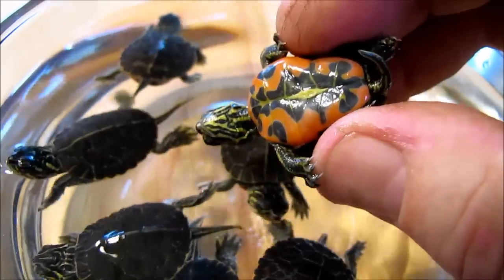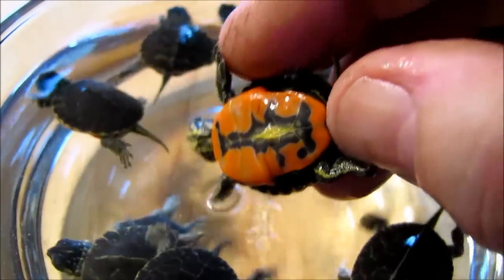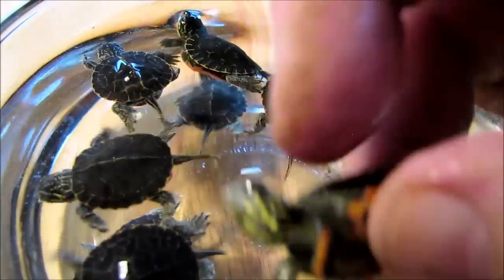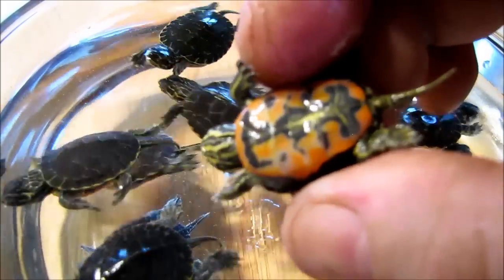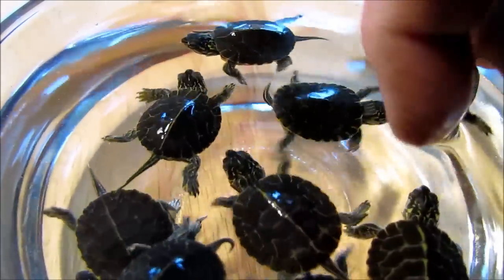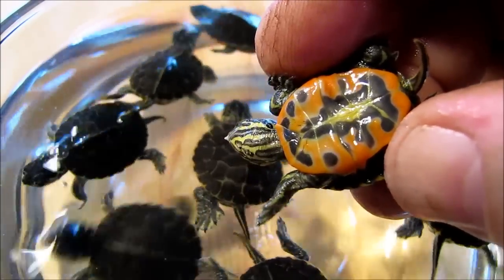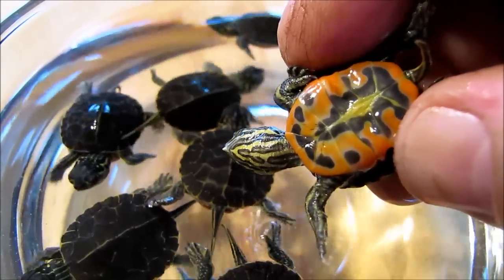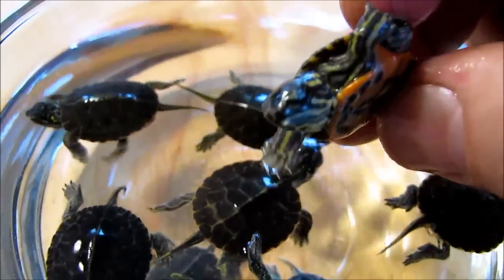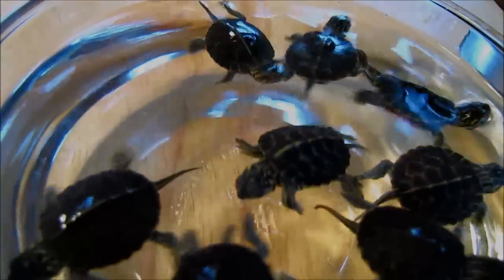Have a close look at this guy's belly. Now we're going to pick up another one, and you'll notice it's a distinctly different pattern. In fact, every baby painted turtle has unique patterning on its plastron — the underside of the shell. They're pretty much like fingerprints or snowflakes; no two are alike, at least none that I've ever seen. Every one of the turtles I've got here is quite distinctly different. Gorgeous little critters, aren't they? Bye for now — beautiful!